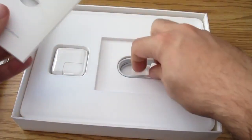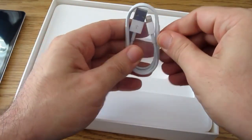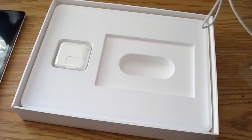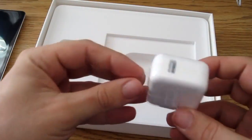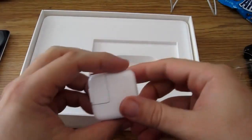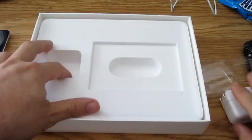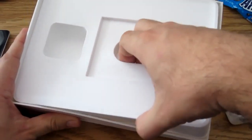Inside here we have the brand new Lightning connector. Do not lose these cables, people — they're like 40 bucks each at Future Shop. Expensive. And you have your AC adapter here. It kind of looks like a MagSafe adapter, like the one from my MacBook. And there is probably nothing else underneath here.